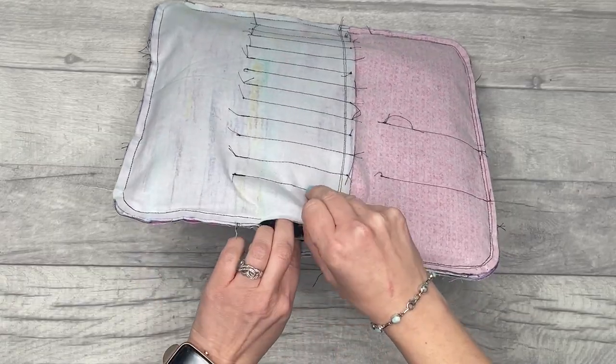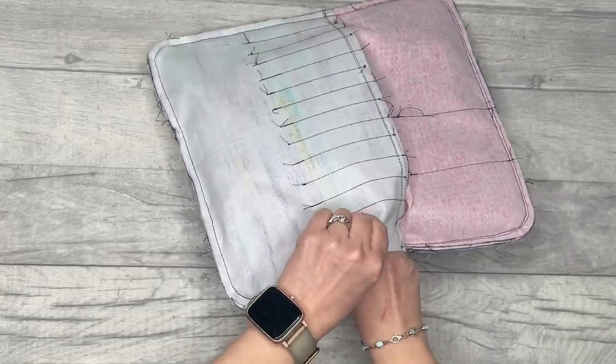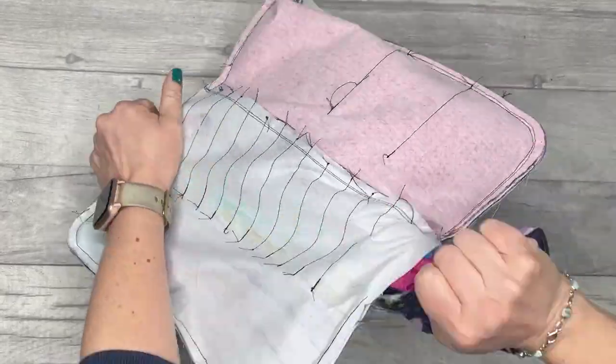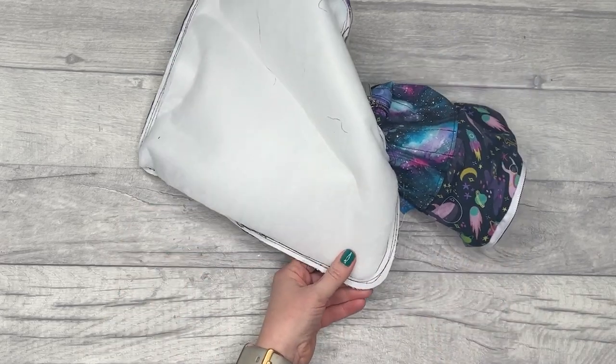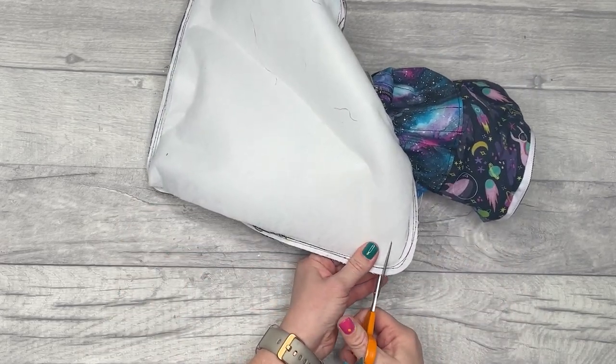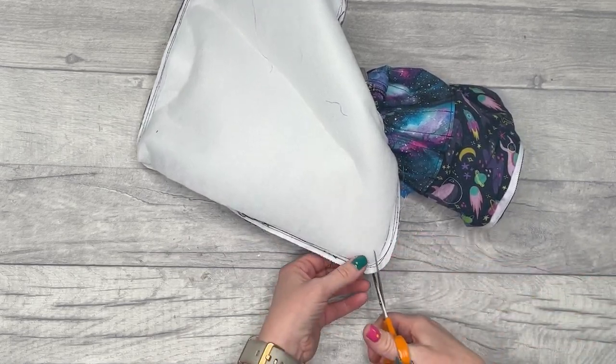Reach through just like before and turn it the right way out. Also snip out the little triangles on the four corners before turning — don't forget that step.